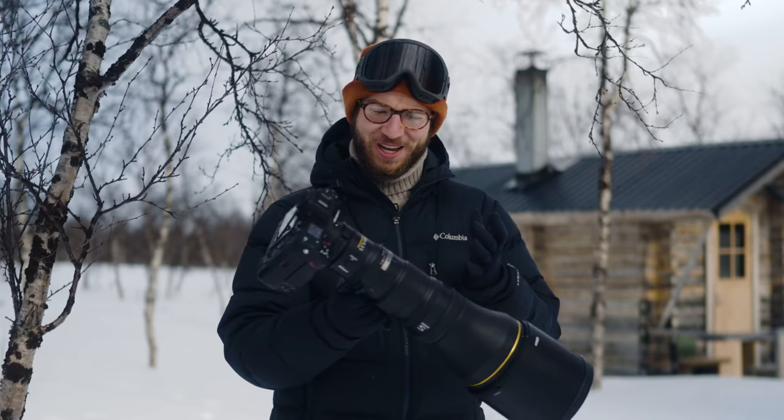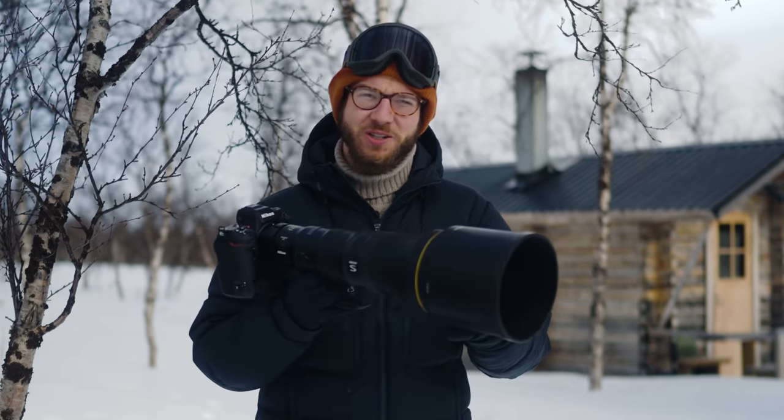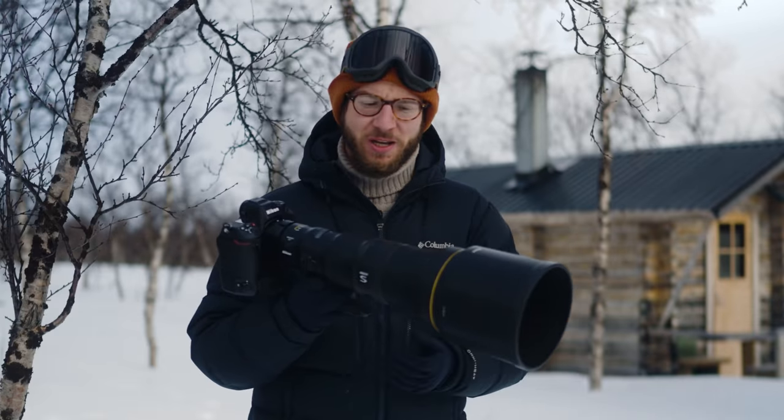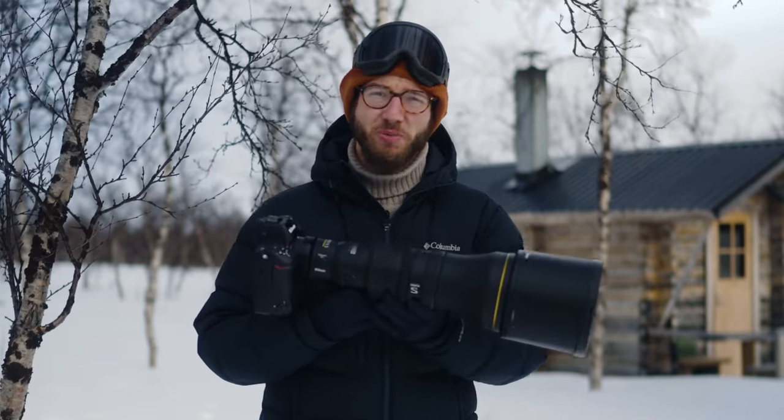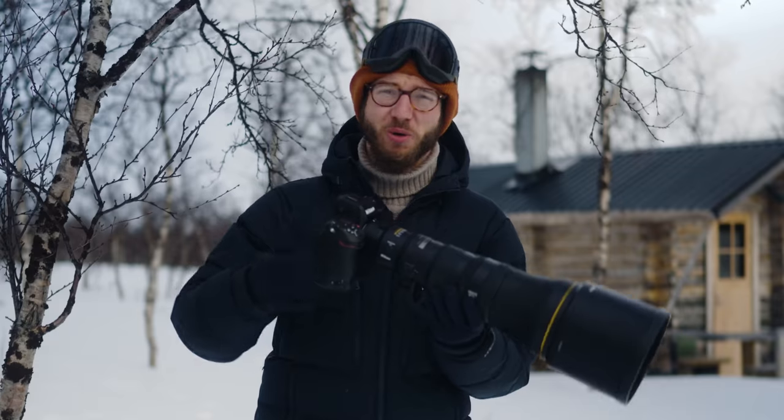I think this is going to be a game changer for loads of us wildlife photographers who want to get close, want to get those unique views, and want a lens that's also lightweight and portable. It's going to make wildlife photography that bit more comfortable and very enjoyable to get out and do.